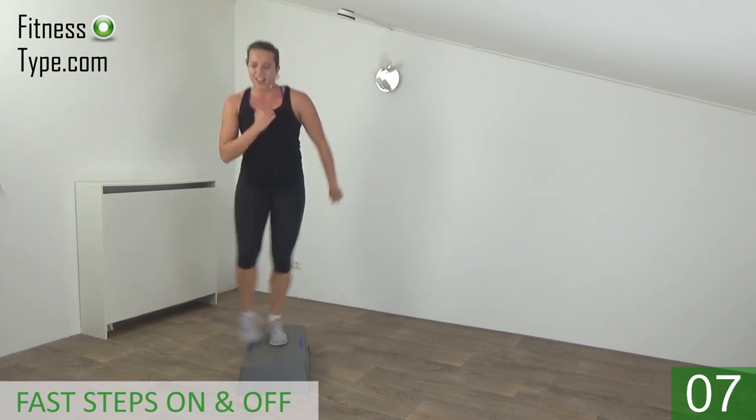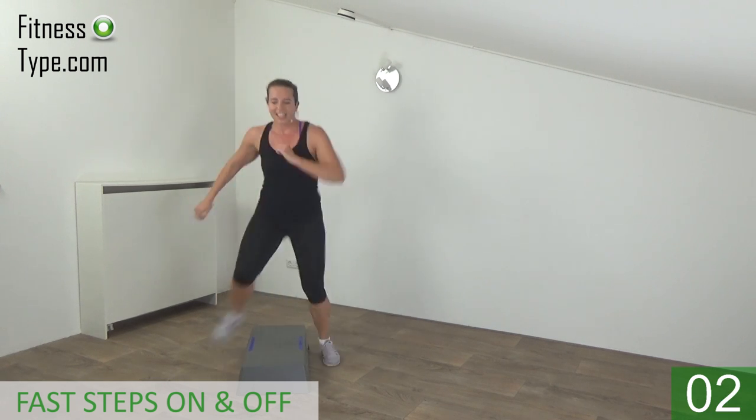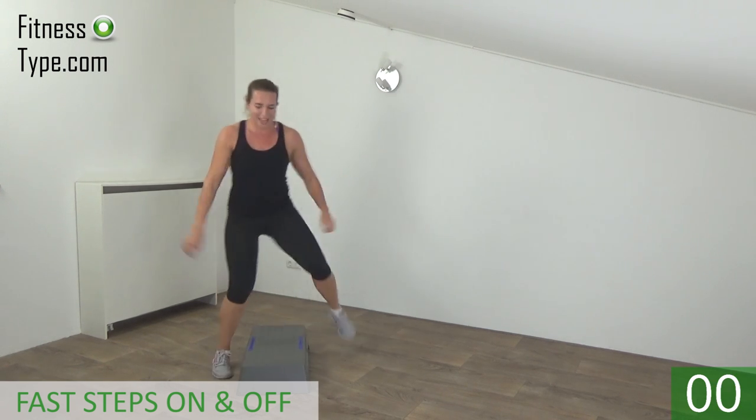Dribble — on and off. And the last one — and basics.